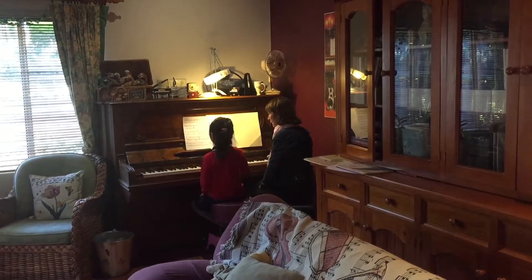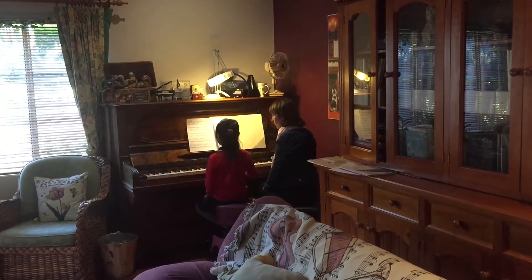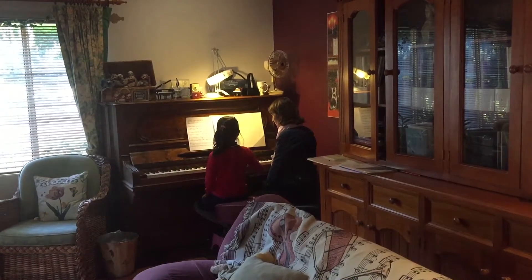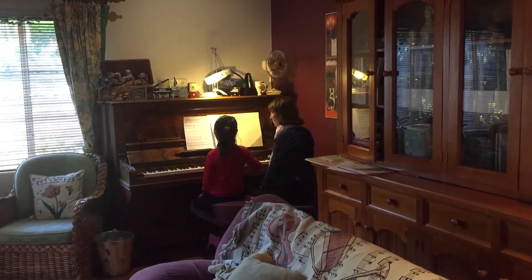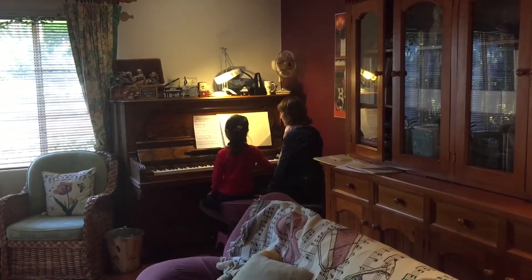Three, lift. Four, three, two, one. Three, lift. Four, three, two, one. Four, three, two, one. One is C.